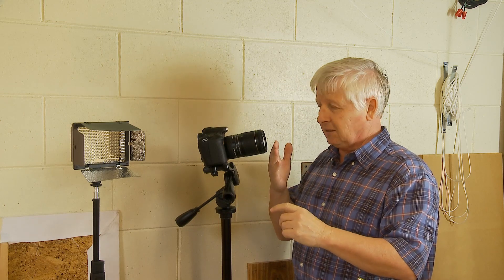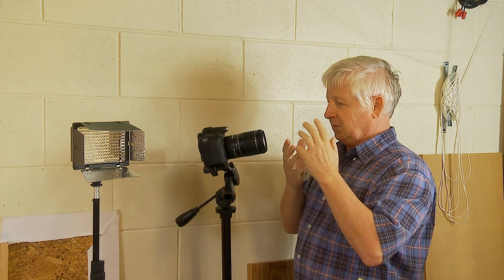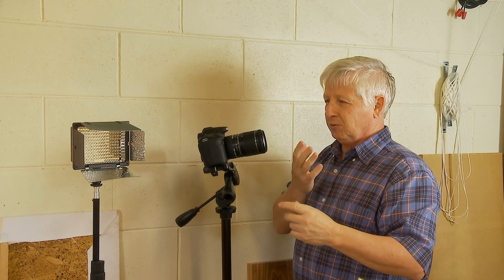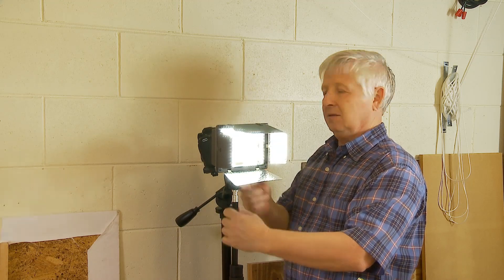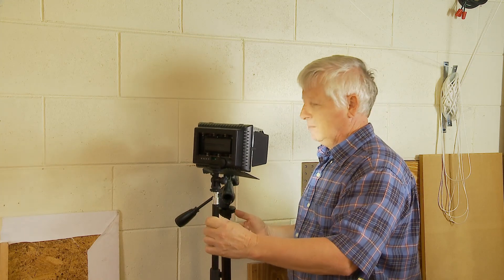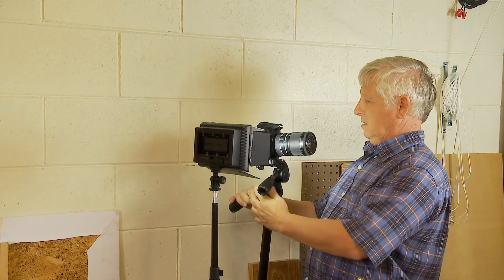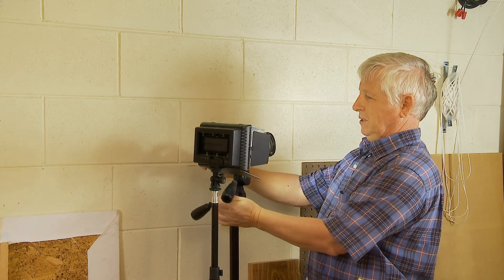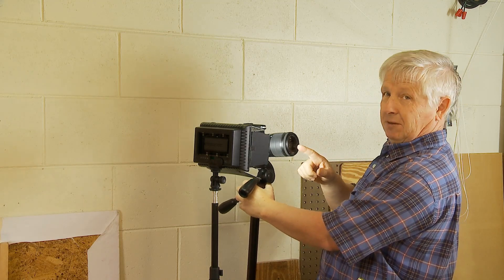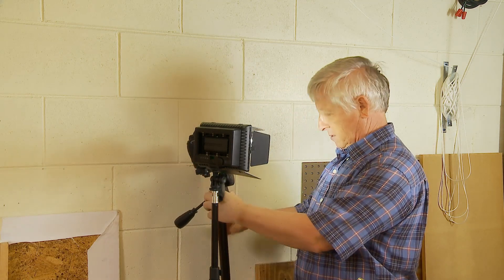When you come closer to the lens, obviously you're blocking the light, so the light from the object wouldn't be enough to give you a good picture. So I used a separate light to compensate. Since this camera has a nice swivel display, it was really convenient for me to look into the lens and with my other eye check if the image is sharp.